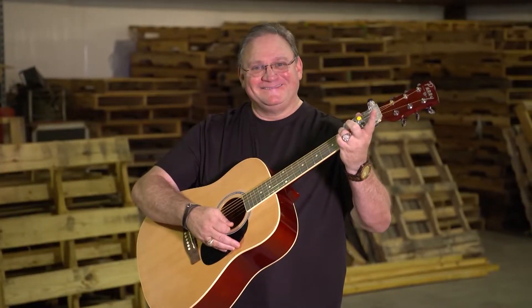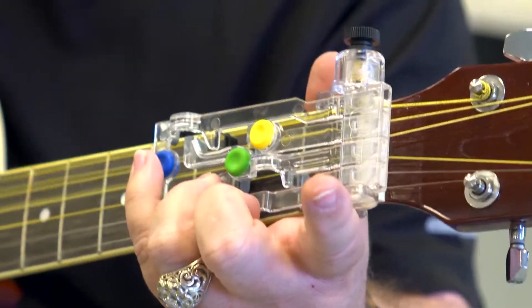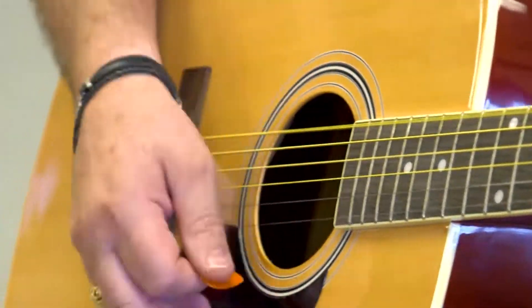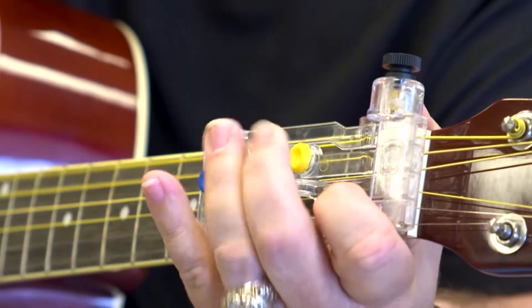It was invented by this man, Travis Perry, who created it to help his daughter learn to play. Chord Buddy allows you to play your favorite song instantly by just pushing a button. And then the magic is that while pushing buttons, you're learning your rhythm and timing. Once you learn your rhythm and timing, then you start removing the tabs one at a time and playing on your own.